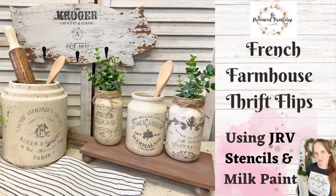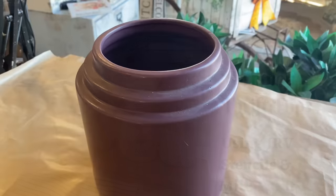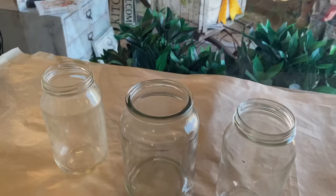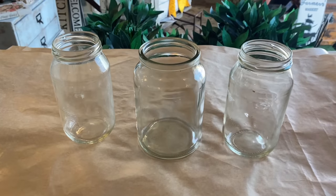Today I'm creating some French farmhouse decor for the kitchen. For our first project I'm going to be using this lovely ceramic pot that I found at the thrift store, and also these jars that I've taken from my kitchen. They're washed and ready to go.